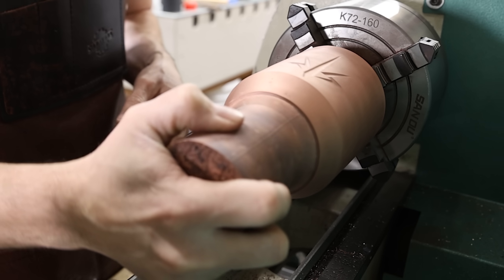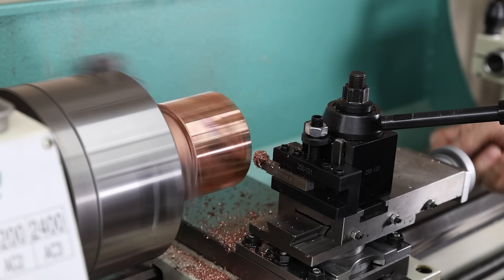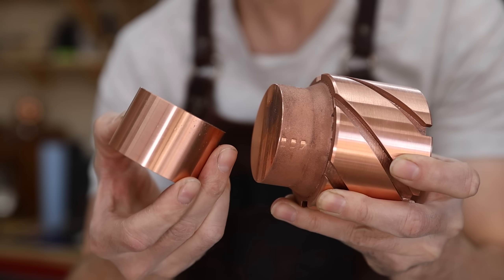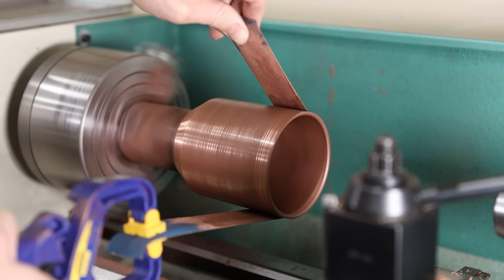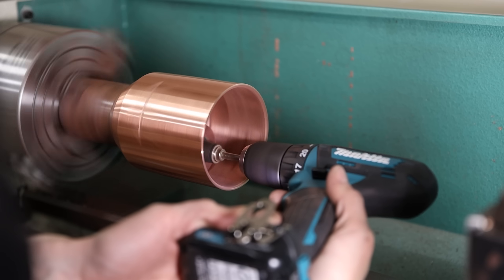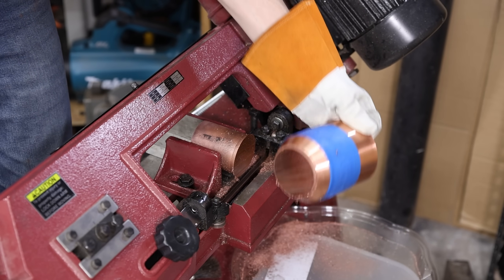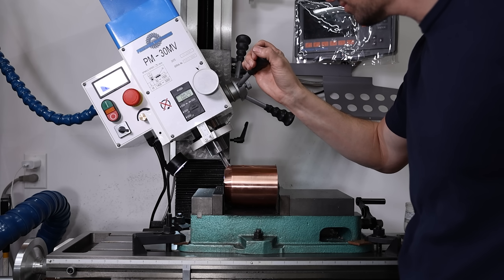Yeah, that's a perfect fit — that's exactly what I want. Now all I have to do is cut off the sprue, drill and tap a couple of holes, and then start machining the dimples. It should be pretty easy — all I have to do is rotate my vise and tilt the head on my mill, and that'll be the first time I'm tilting the head.